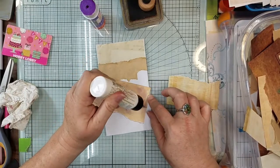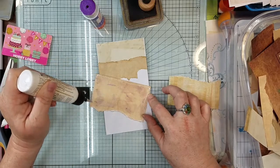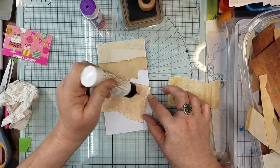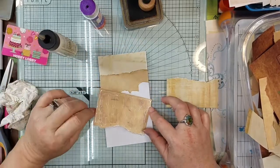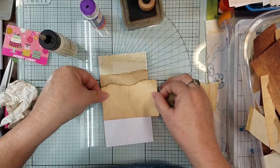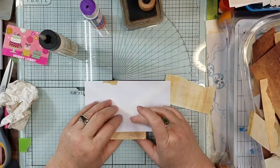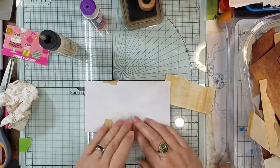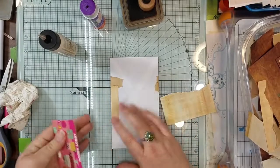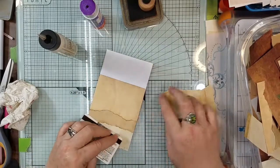We're gonna do one this way horizontal, and then we're gonna try quickly to do one vertical just so you can see how it looks to make and use your junk envelopes. And if you don't have any envelopes, use one of those little envelope makers, or make your own little envelope and do this with it.